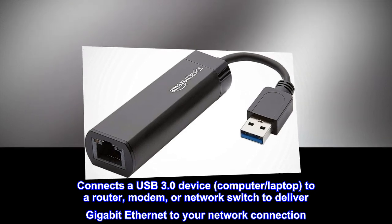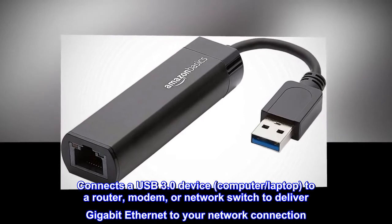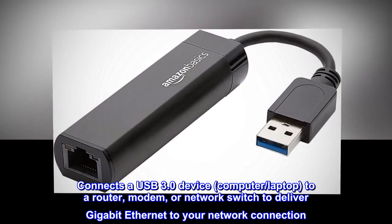Connects a USB 3.0 device — computer, laptop — to a router, modem, or network switch to deliver gigabit Ethernet to your network connection.